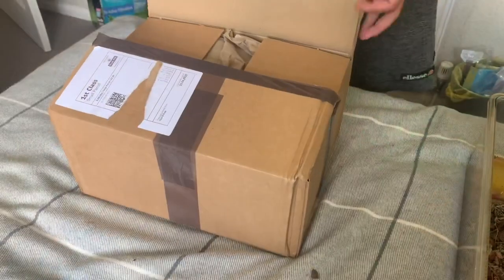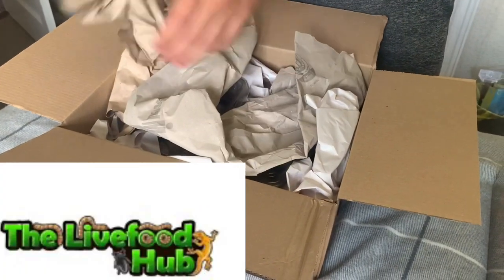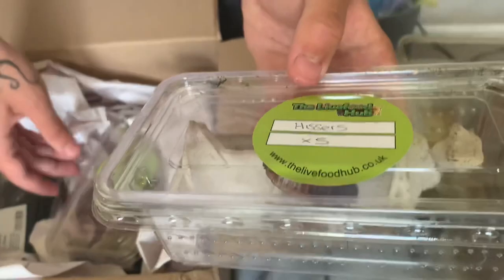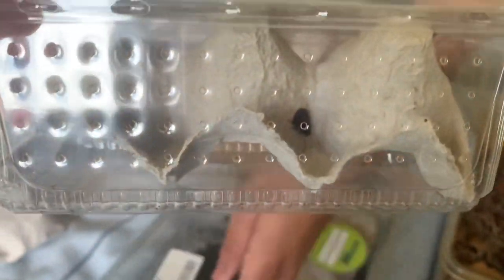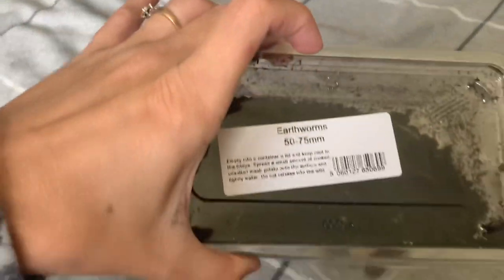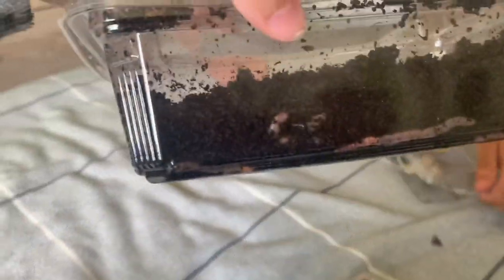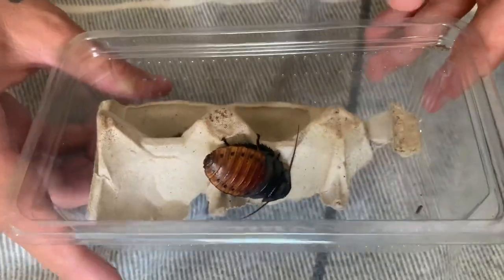A couple of days later the order from the Live Food Hub arrived — delivered in under 24 hours from the supplier. Excellent packaging and great separation in the boxes. Customer satisfaction: 10 out of 10. Considering COVID-19 and six or seven hours of overnight transit, they arrived healthy and happy. We also received some earthworms for a bioactive setup, but this video is about the cockroaches, so let's have a look at them.